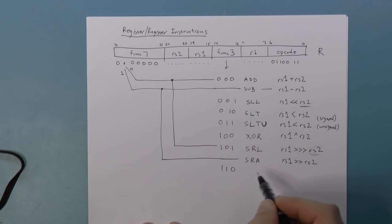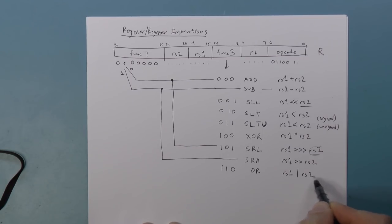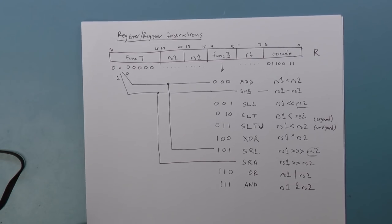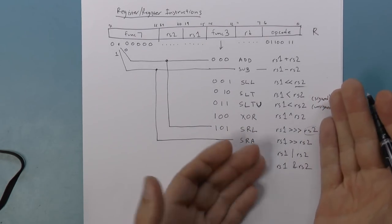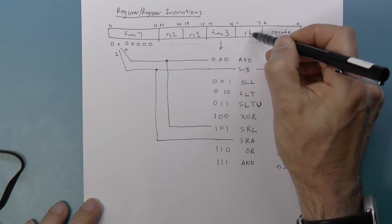Func3 110 is OR — RS1 bitwise OR'd with RS2. Func3 111 is AND — bitwise AND. Those are the register-register instructions: taking two registers and putting the result in the destination register.